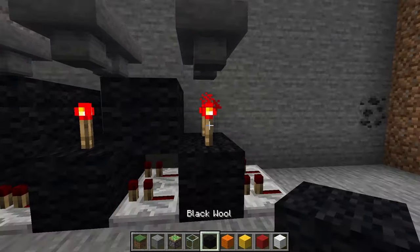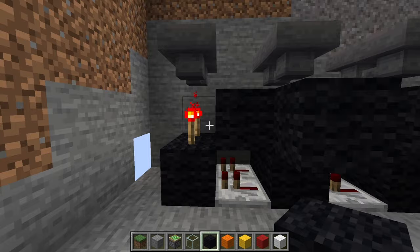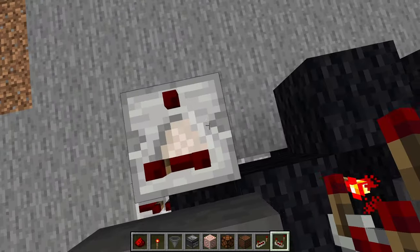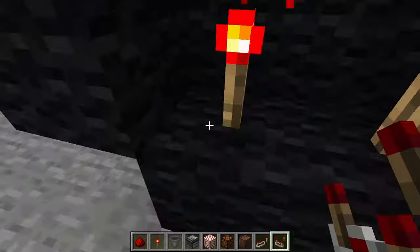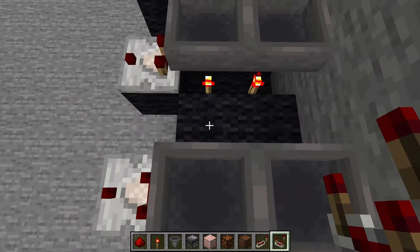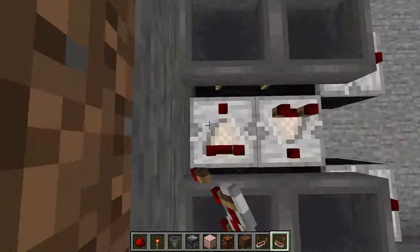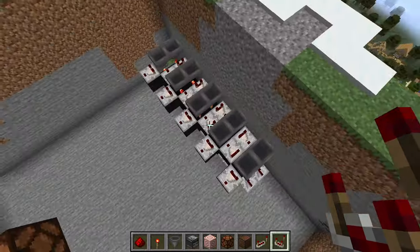Now you're going to take your block again and place it on the outside of these redstone torches like this. Now you're going to go along each of these hoppers and have a comparator facing out of it like this, and then you also want a comparator going this way along the left side and this way along the right side. It should look like that when you're done.